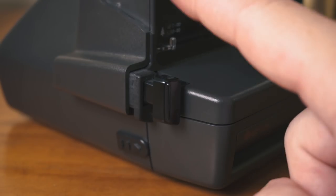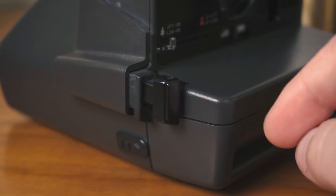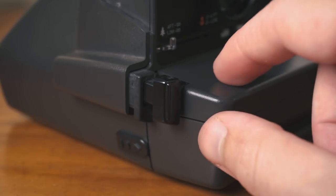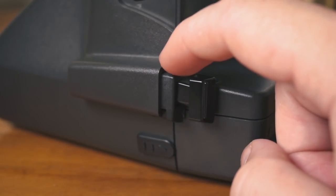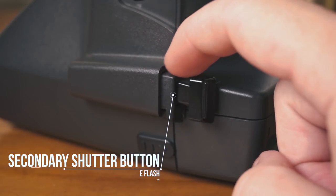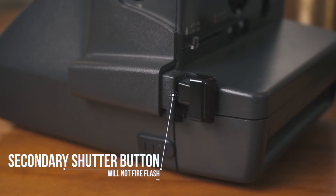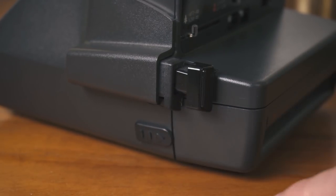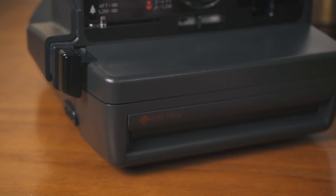and you've framed up your image, you're going to pull this trigger. When you pull that, it's going to fire the flash. If you don't want the flash to fire, there's this little secondary shutter trigger, and you can fire the camera without the flash. And this little guy right there is how you open up this front part — that's where you load the film in.